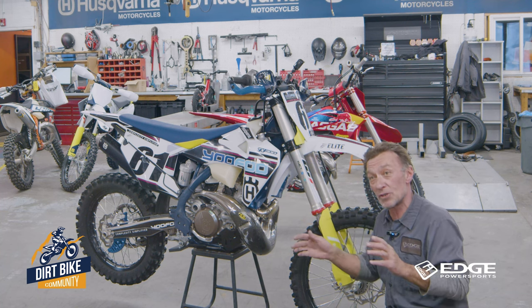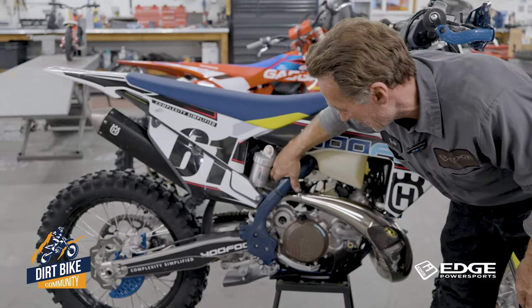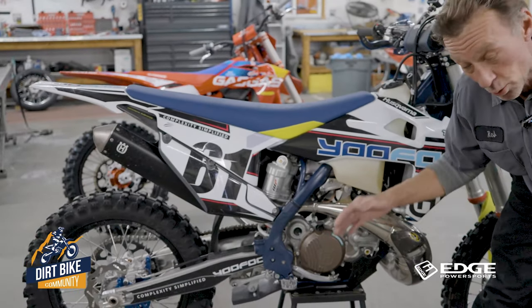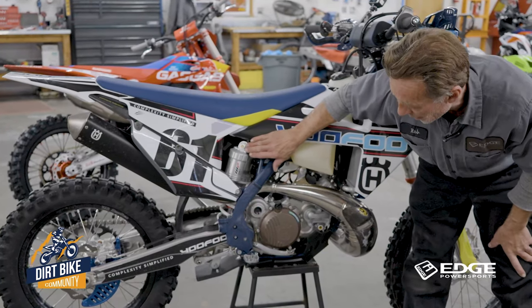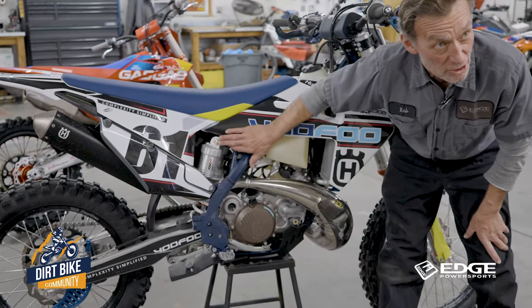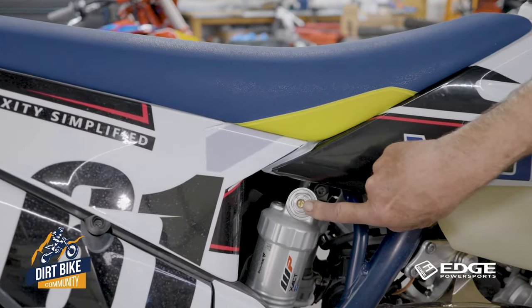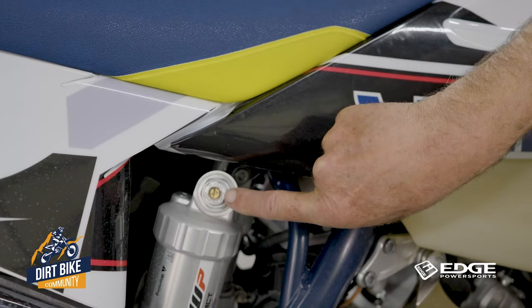Let's talk about the rear shock because there's a lot of adjustment on there too. We already talked about adjusting the preload and getting the ride height set properly. Back here you've also got a lot of adjustment — these two upper clickers and rotating knobs are your compression adjusters. On your bike, the brass screw is for low speed compression and the big nut with the writing on it is for high speed compression.